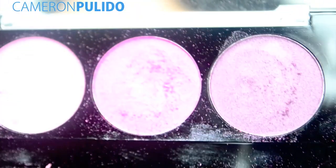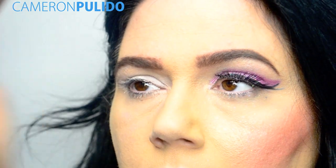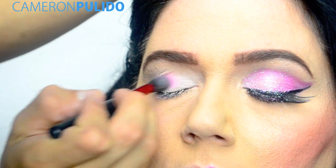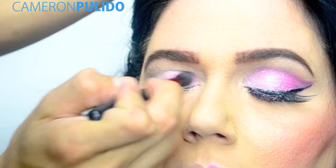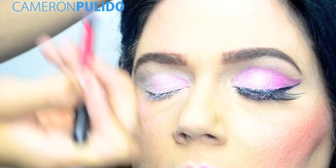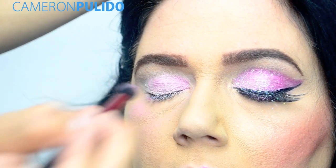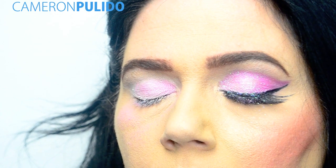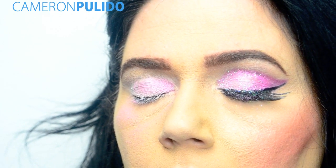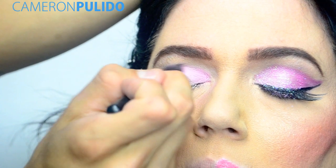For the eyeshadow I'm taking this LA Colors three eyeshadow palette in Tiki Punch. The first color I'm going to be taking is the light pink in that palette, and I'm going to be applying that to the inner corner of the eye. Then with the hot pink color that's in the palette, I'm going to be applying that to the outer corner of the eye.